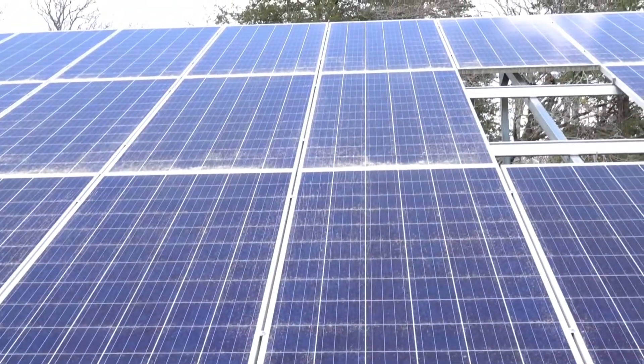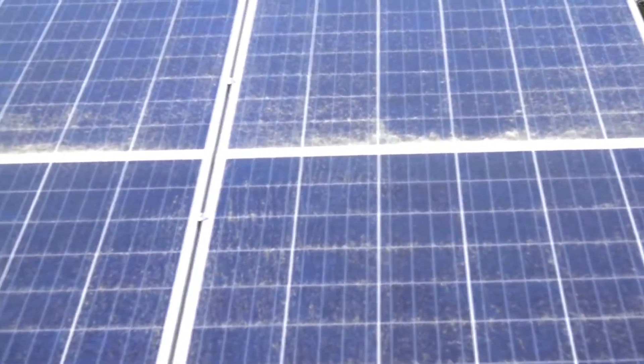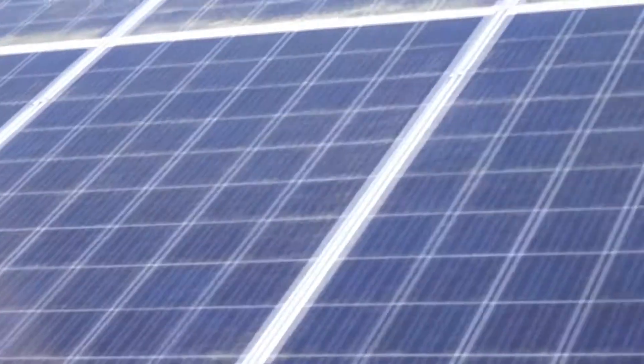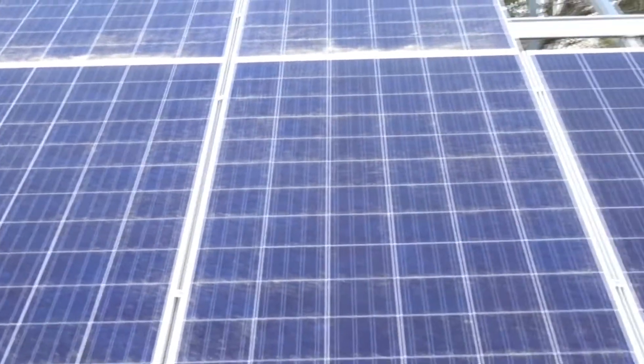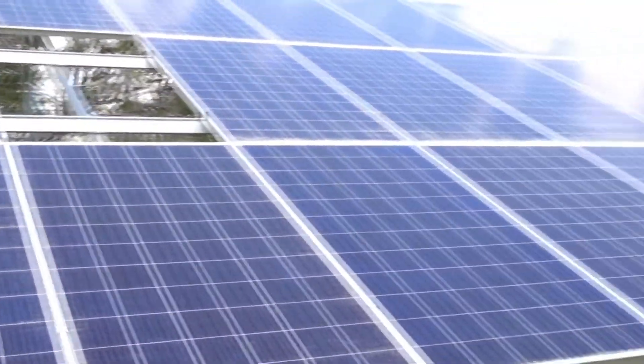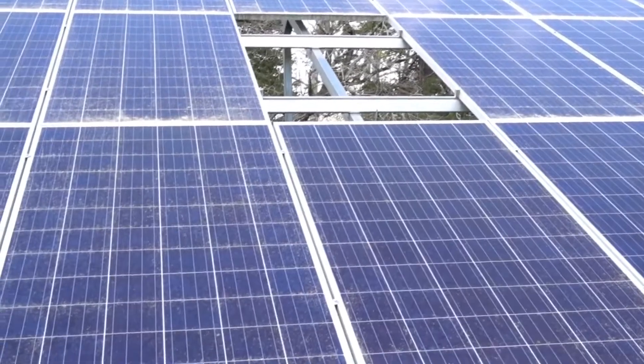If you look closely, you'll see pollen on the panels. It's springtime, starting to fall. Last year I was very concerned about that cutting back on the power. So I monitored the power closely, washed the panels off real good, and then monitored again. I literally couldn't see any difference.